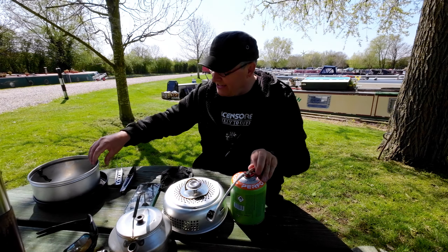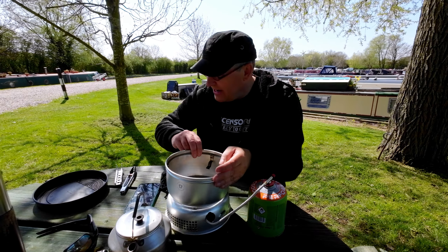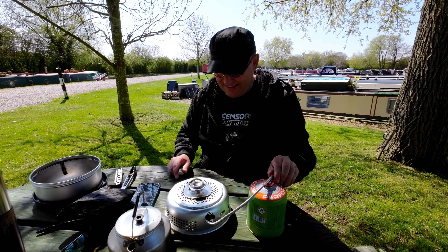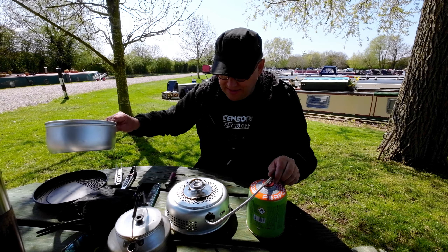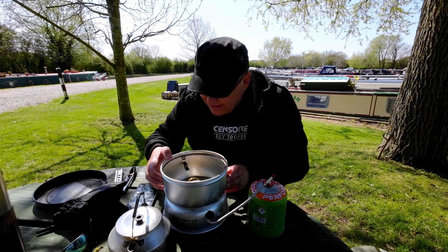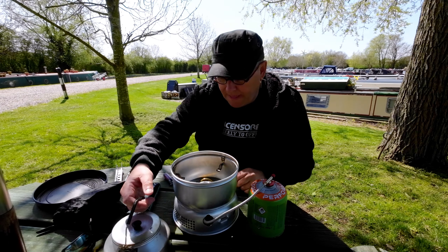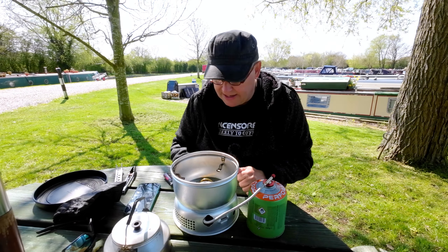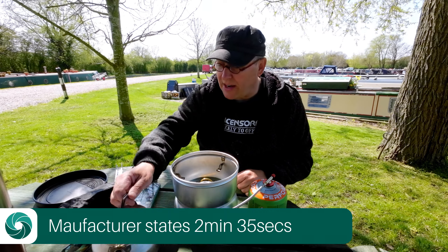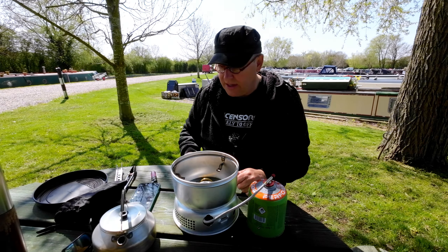Oh yes indeed, we've got gas! Let's stick this on now. Actually, just so you can see, let's light it first. It works! Turn it off again now - just want to make sure it lit and you lot can see that it's lit. It claims it will heat up a litre of water to the boil in around 2 minutes 15 to 2 minutes 30 seconds. I don't think the kettle even holds a litre - I think it holds about 800ml, which should be just about right for our two new camping cups.